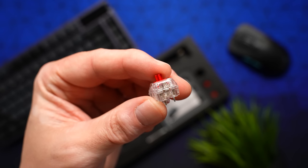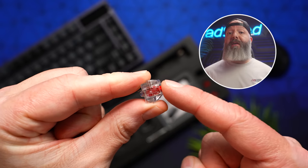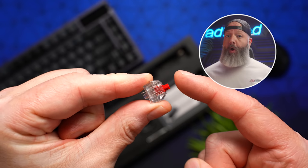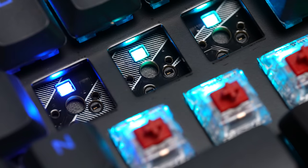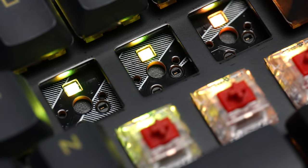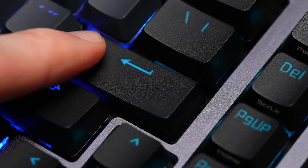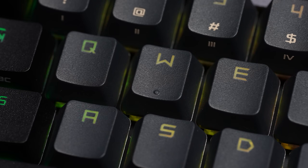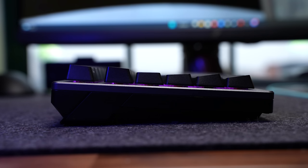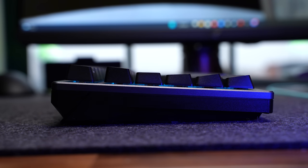It uses ROG NX switches, available in linear, tactile, or clicky — coming in around November — but it is compatible with all MX switches. It's hot swap and supports five-pin switches, so no clipping, and it's a north-facing config so you can still use backlit keycaps. The included keycaps are backlit PBT — so no oil, no fingerprints, no shine. The font is still very futuristic or gamery, but that's a subjective thing. The included caps here are mid-height, so they're closer to a cherry profile than the taller OEM profile that we're used to seeing on a lot of big brand keyboards.